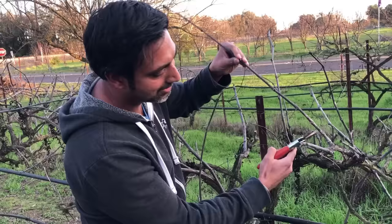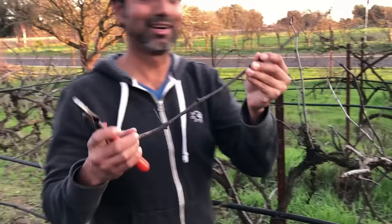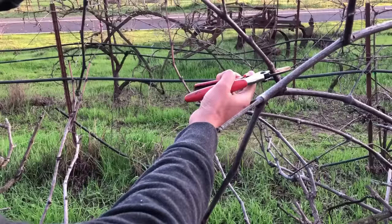What you want to do is leave a couple of nodes — leave two nodes — and then cut the stem right above the last second node. Here's the cutting that I'll be starting from.